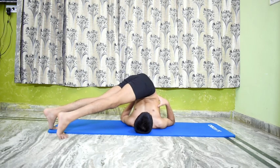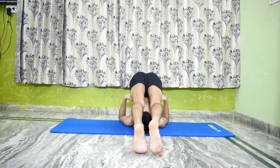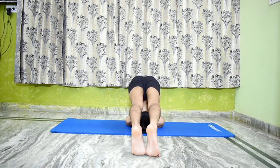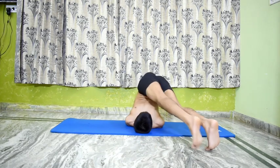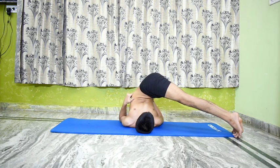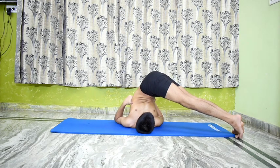Exhale and move the legs to the right until they are in line with the head. Hold the pose for half a minute. Do not disturb the position of the chest and the trunk when the legs are moving. The chest and the trunk should remain as in Sarvangasana or Halasana. This asana also helps to keep the bowels free and thereby promotes health.